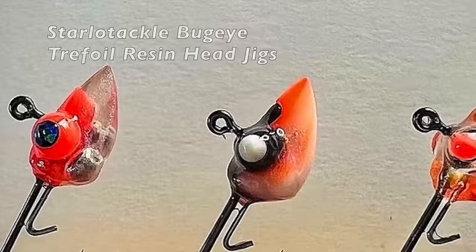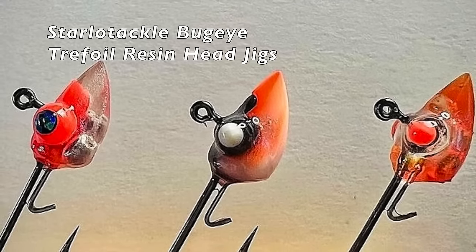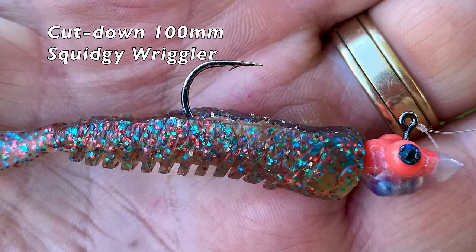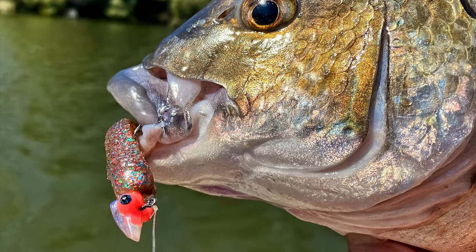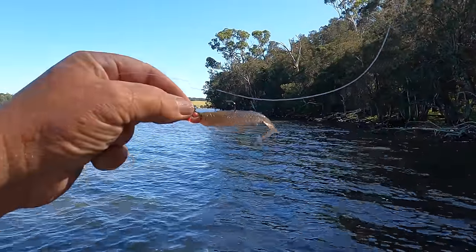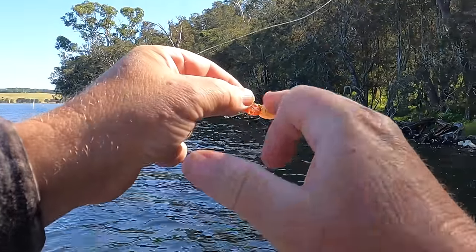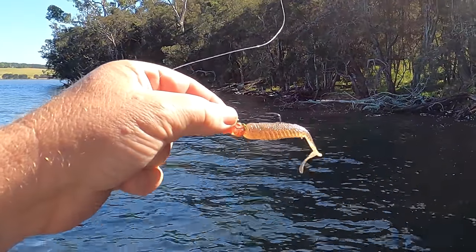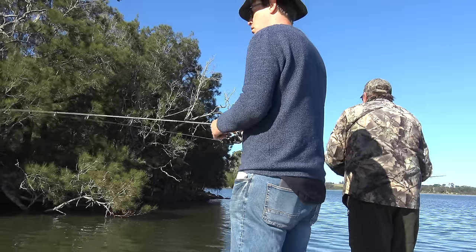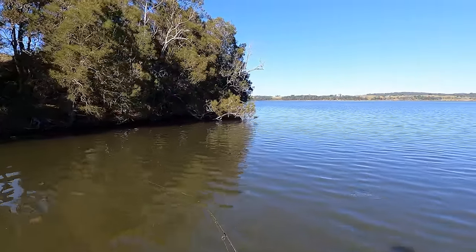Tom and I are particularly keen to put his new bug eye resin head jigs in their various spawning shrimp finishes through their paces. Built on strong, super sharp Gamakatsu hooks, these slow-drop one-gram heads match nicely with a range of tails — few better than the time-proven 100mm Squidgy Wriggler. I do like to modify them a little bit though: I trim the front of the nose and take the back fin off, which reduces the profile and also gives you a bit more hook exposure. We're working the shallow snagged line edges and this combo of a resin head and a cut-down Wriggler is just about the perfect tool for the job.